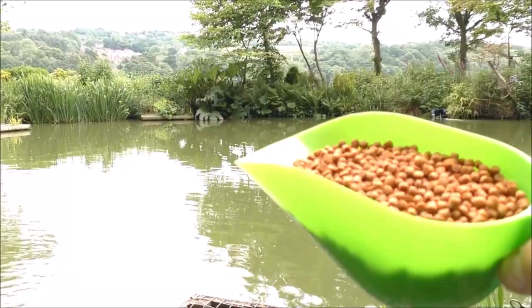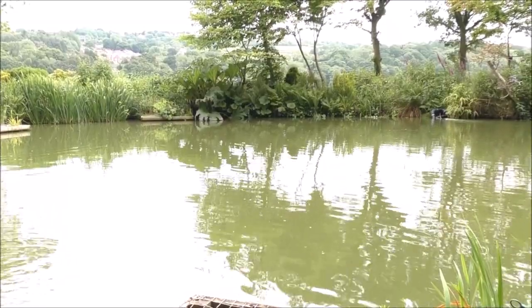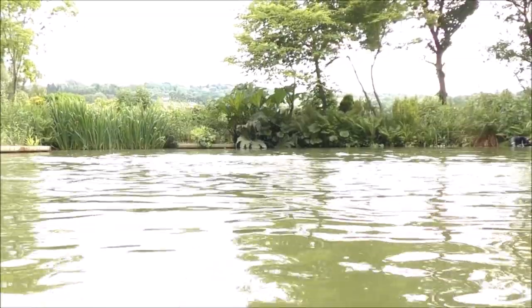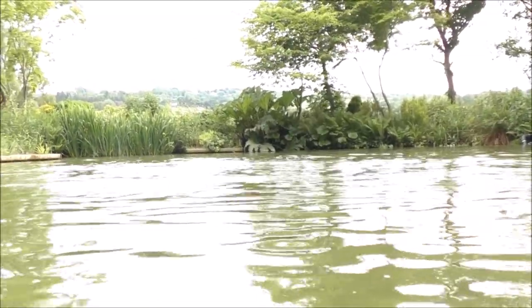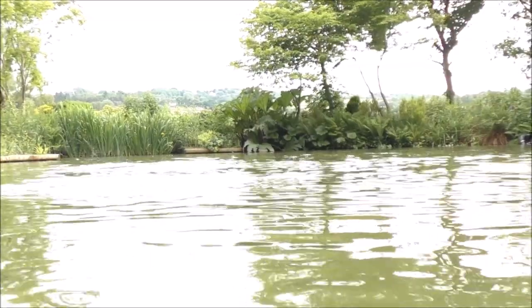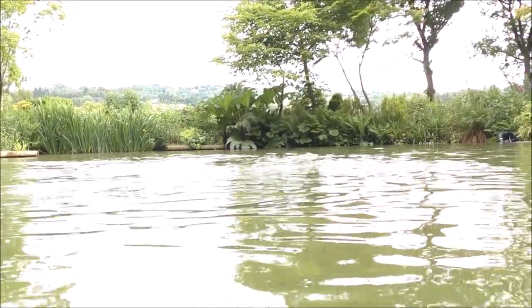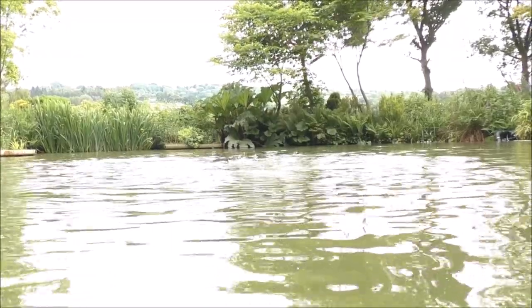Oh, before we go — I did promise that we were going to see the trout. So I'll chuck a bit of food in, and hopefully you'll see some sort of eruption. Let's go.